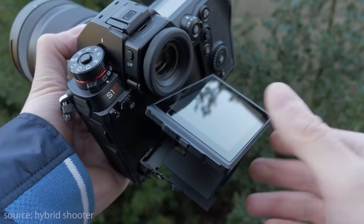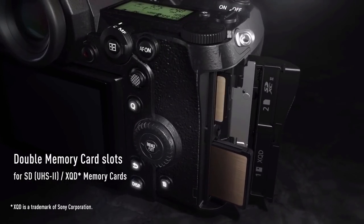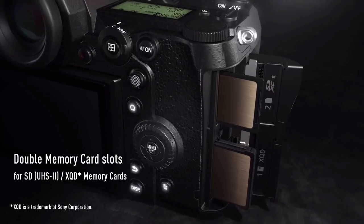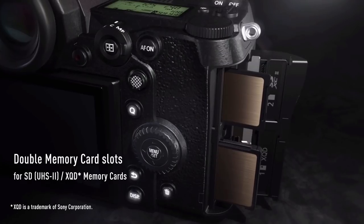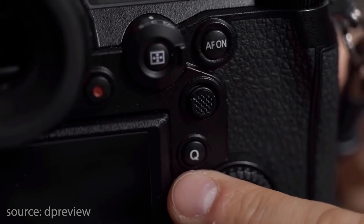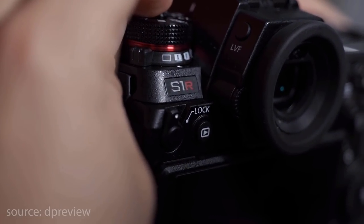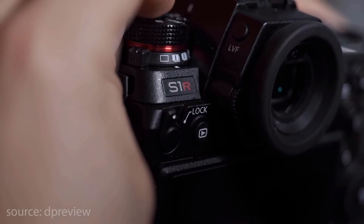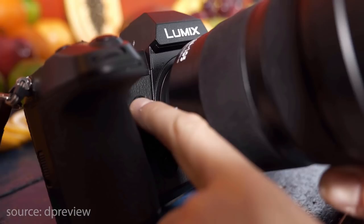The S1R has a dual card system providing both SD and XQD card slots, which is a nice touch ignored by some of the other bigger brands — I won't mention any names. It's Canon and Nikon. The external layout doesn't feel like Panasonic crammed on too many buttons, which makes it comfortable to shoot without accidentally knocking things.